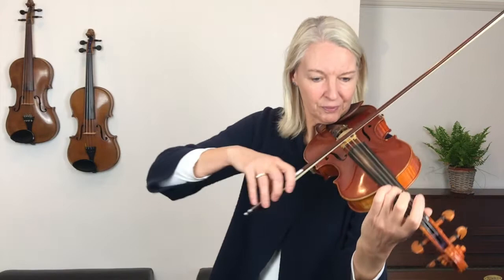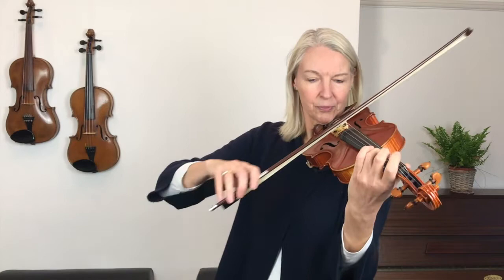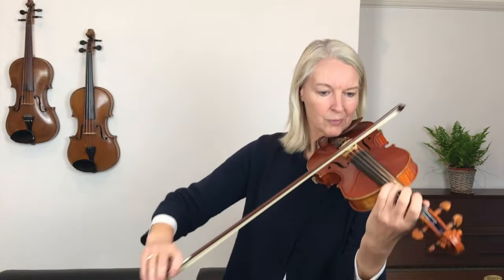What I'm suggesting is to start at the lower half of the bow, then use the whole bow on this D to go to the upper half, and now I want you to stay at the upper half of the bow. And then you get the upper half again here. I want you to stay at the upper half now.